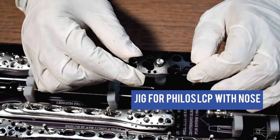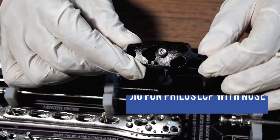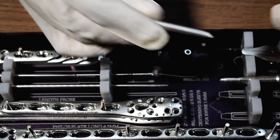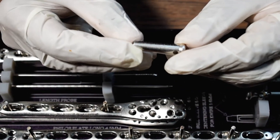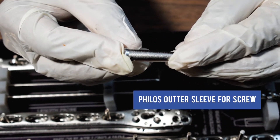This is the Jig for Phyllos LCB with Nose. This is the Phyllos Outer Sleeve for Screw.